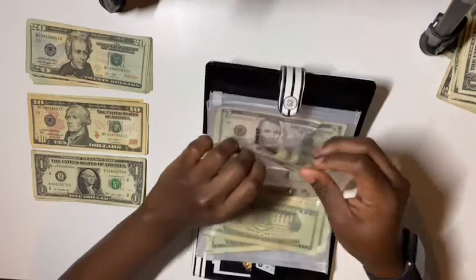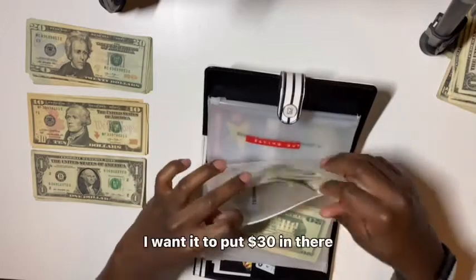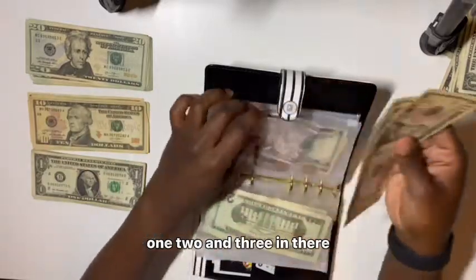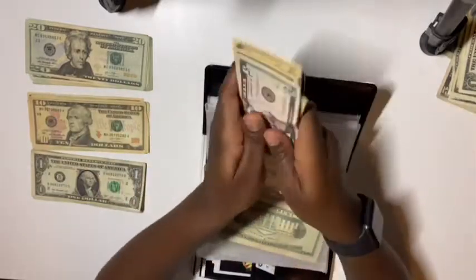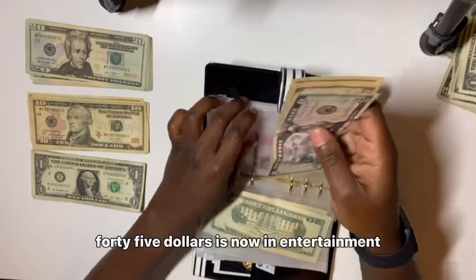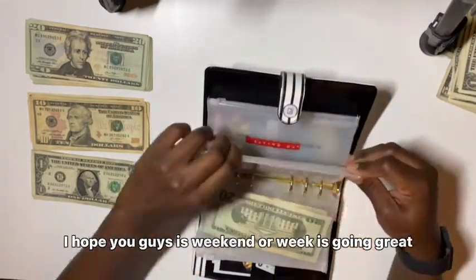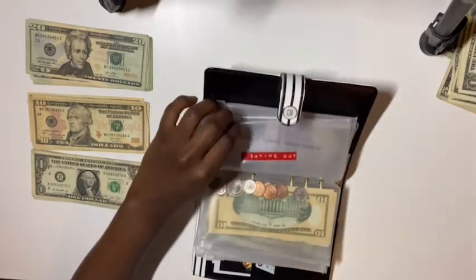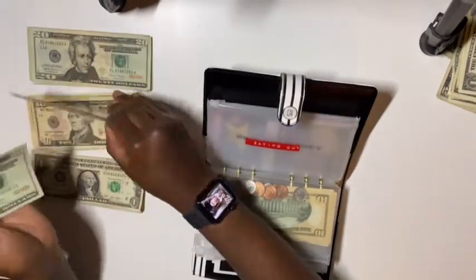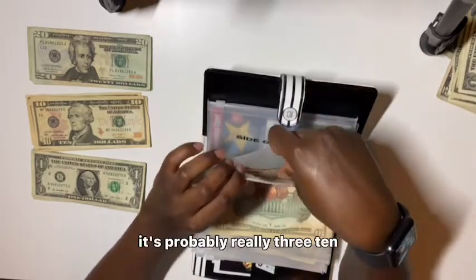What do y'all do for side hustles if y'all do any? Next is entertainment — I wanted to put $30 in there, so three tens — one, two, and three. Crisp, crisp. How are you guys doing? $45 is now in entertainment. Next is eating out, it's going to get $30 — a $20 and a $10.